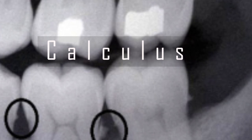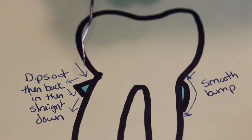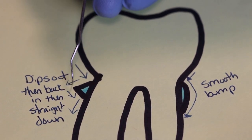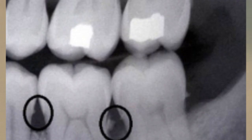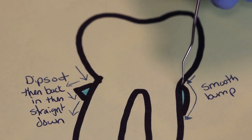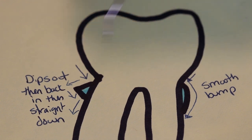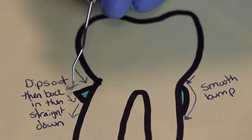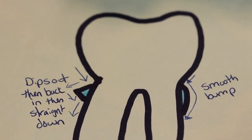Now finally — what does calculus feel like when you're exploring it? It's going to feel a lot like a little tiny mountain where you go down, it peaks, and goes down again. You come up, you feel it peak — so each way you're going to feel it peak. You can feel it when you come up and when you go down. Now, if you're on burnished calculus, it's going to feel very smooth. It's not going to feel like it has that peak to it — it will feel extremely smooth. That is a very tough type of calculus to feel.